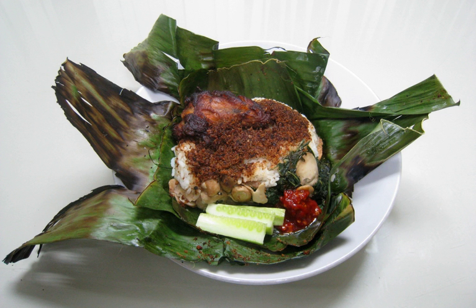It is a relatively newly developed Indonesian dish, originating around the early 2000s, probably derived from Nasi timbal, rice wrapped in banana leaf.